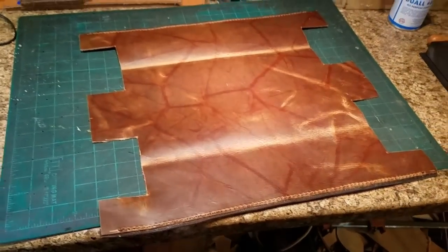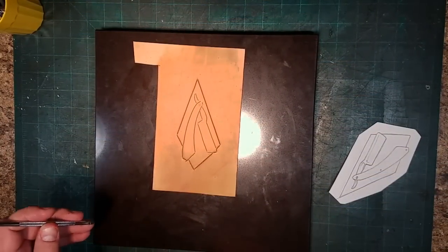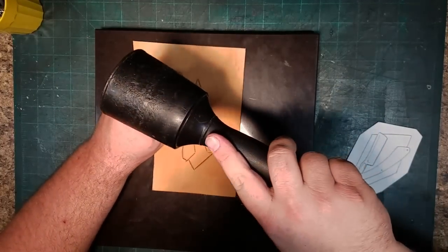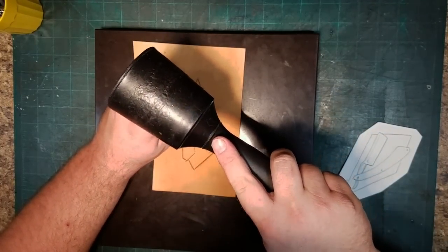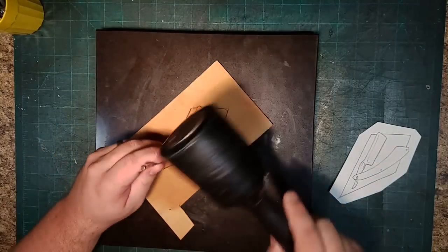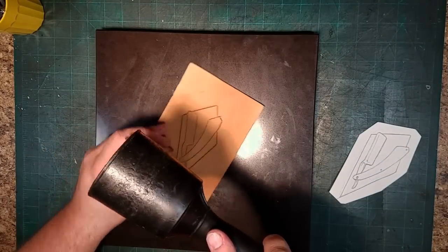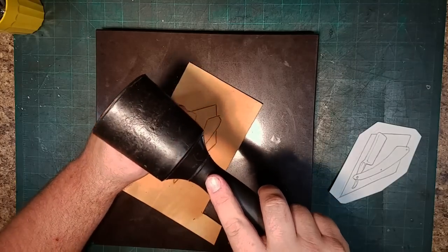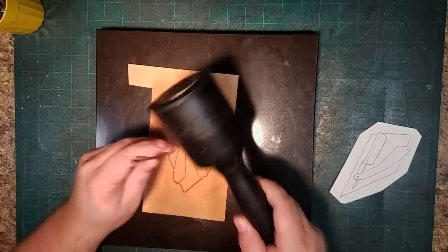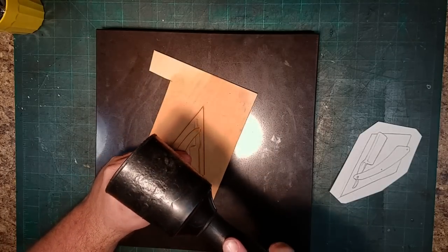I wasn't sure initially if I wanted to put in a tooled leather emblem, but I really liked the idea of a tooled leather straight razor so I decided to go ahead and throw it on. Off camera I did the tracing of the pattern and the cut-in. The outside lines of the cut-in are wider and darker because I put a lot of extra pressure with the swivel knife. Those portions aren't going to be tooled but rather used as guidelines for my knife when I cut the shape out.